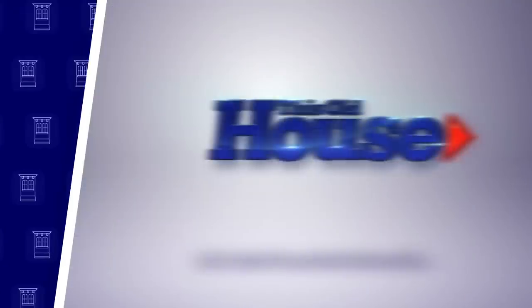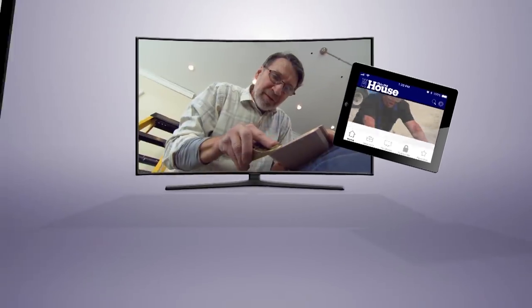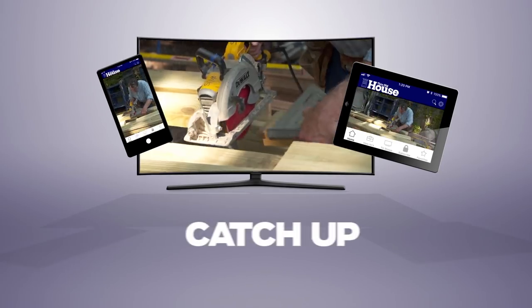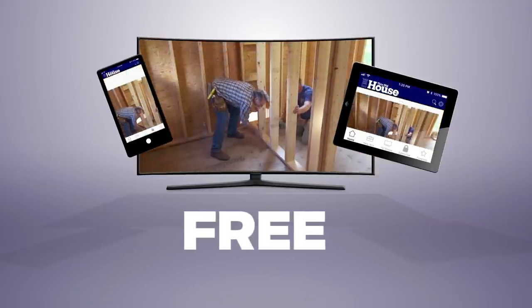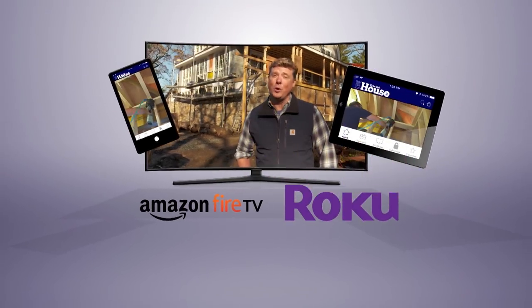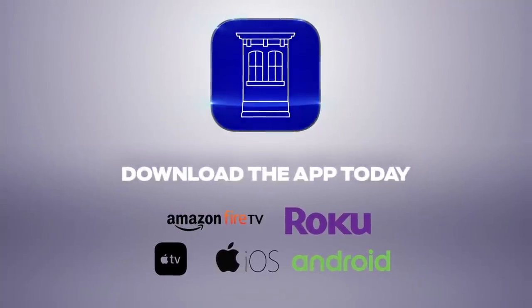You can watch This Old House and Ask This Old House anytime, anywhere. Download the new app to stream full episodes to your tablet, TV, and phone. Binge on classic episodes, catch up on recent renovations, and get step-by-step help for projects around the house. It's free, and available on Amazon Fire TV, Roku, Apple TV, iOS, and Android devices.